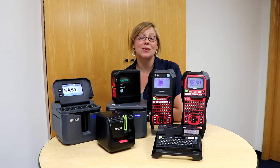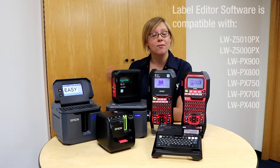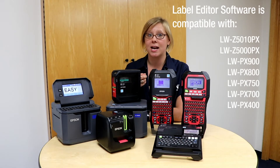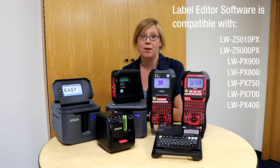Hi, welcome back to another episode of Easy Peasy Labeling with me, Melissa. Today I wanted to talk about the Label Editor software, which is our PC-compatible software that will connect to any of the printers here. Whether you have one of these printers or you're interested in getting one, it'll connect to our Label Editor software, and I wanted to tell you some features that I love about it and why you might want to use it.